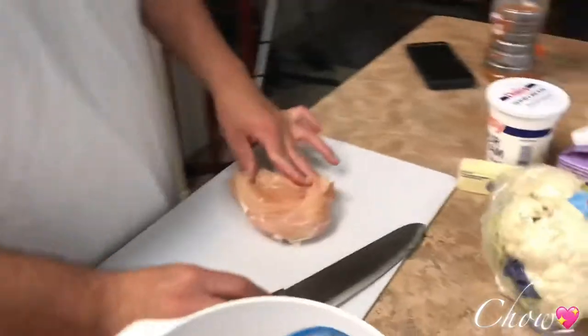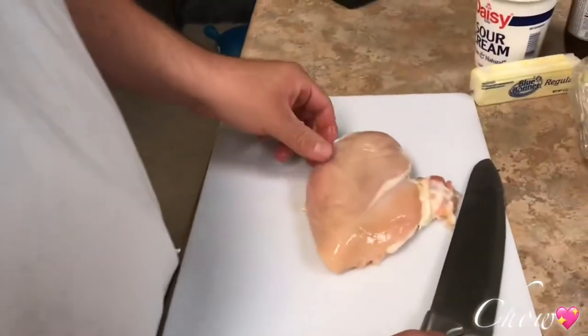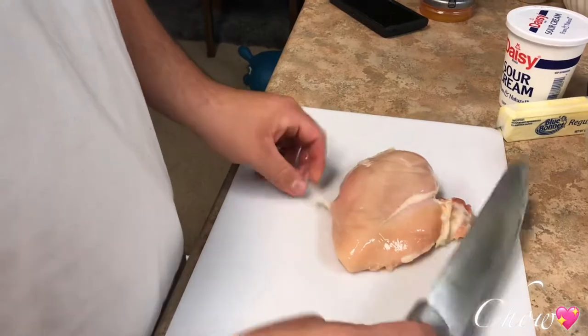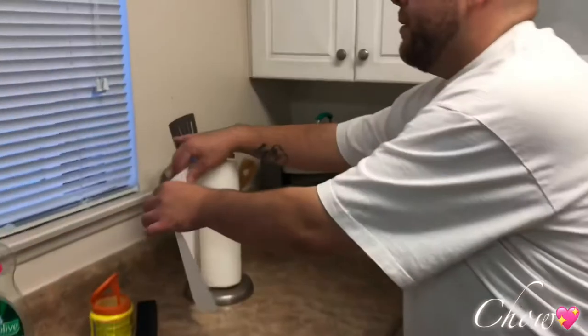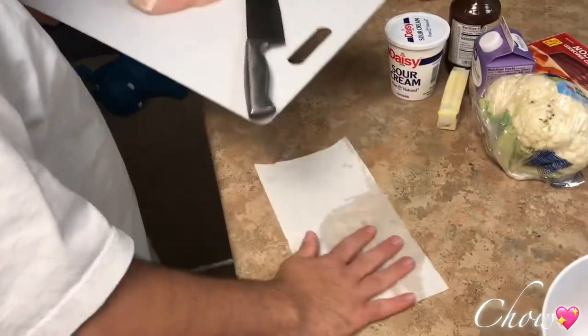It's necessary to have a sharp knife. You can always put a napkin or a rag under your cutting board so it doesn't slide. You see how it's sliding? Use a damp napkin — not too wet, just damp. See? Some healthy tips for home.